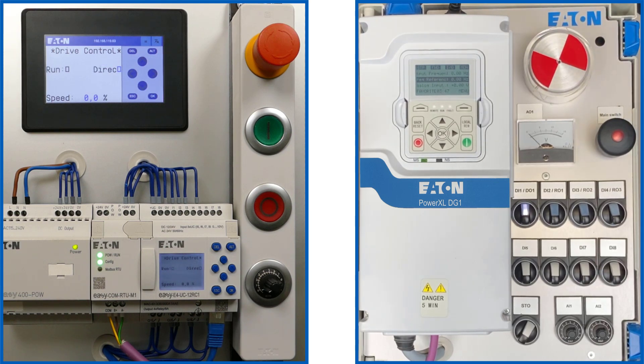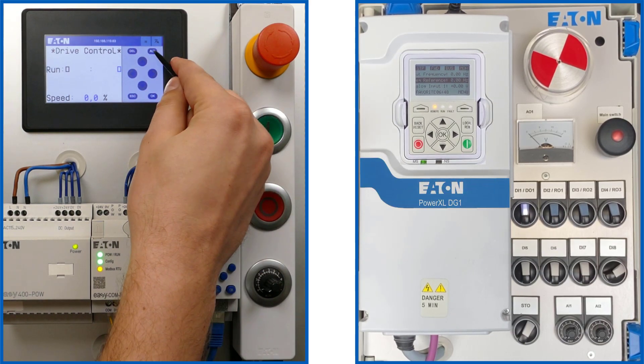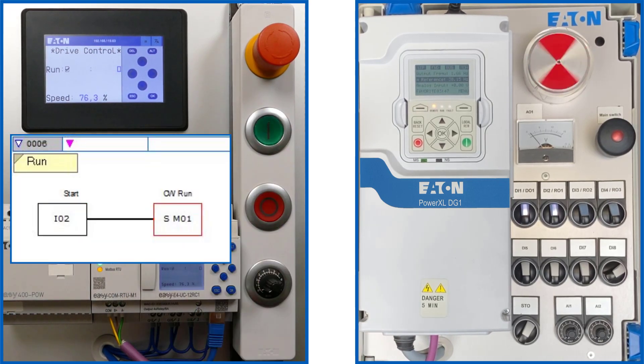For operation of the DG1 frequency inverter via the serial Modbus RTU interface via terminals 25/26, digital input DI8 is switched on. This is indicated on the frequency inverter by the remote LED lighting up. The control flag in the top row changes from I.O. to Bus. On the external EZRTD, the reference value is set to 76.3%. The DG1 variable frequency drive is started via the green start button, setting marker bit 01 in network 6 of the EZE4 program.